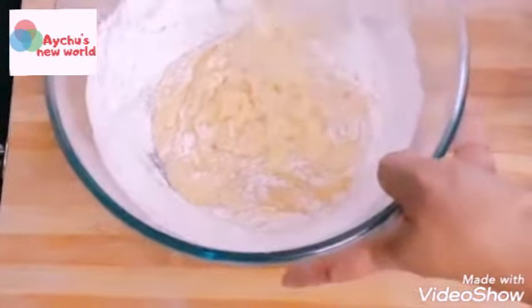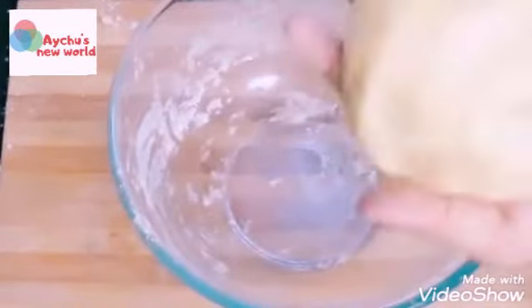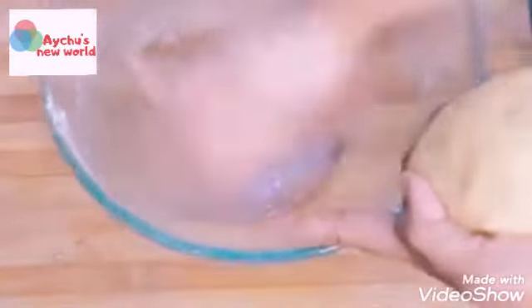Let's add the whisk. Please use the whisk when needed.